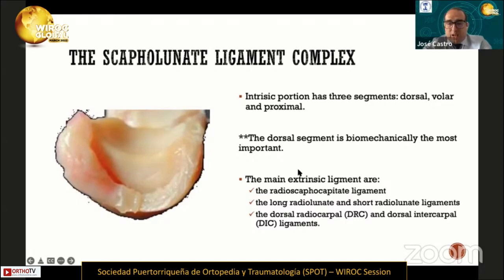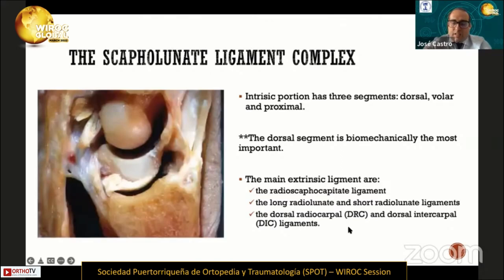The second element is the main extrinsic ligaments, such as the radioscaphocapitate ligament, long radiolunate and short radiolunate ligament, and the dorsal radiocarpal and dorsal intercarpal ligament. The third element of this complex is the dorsal capsular scapholunate septum.